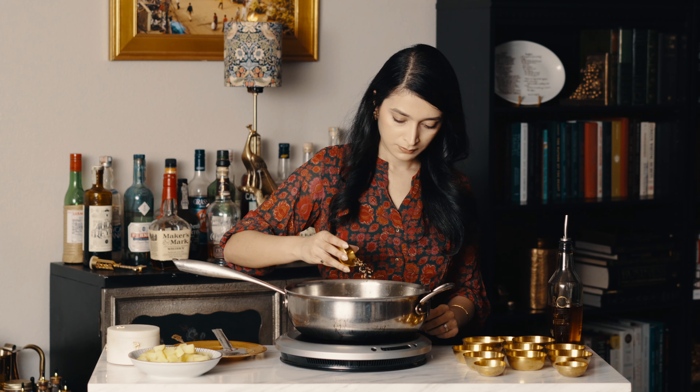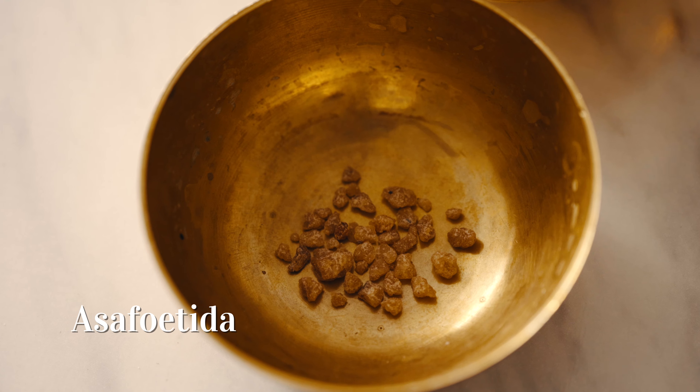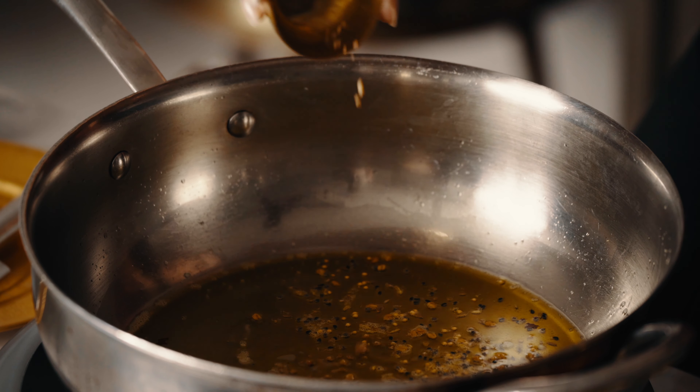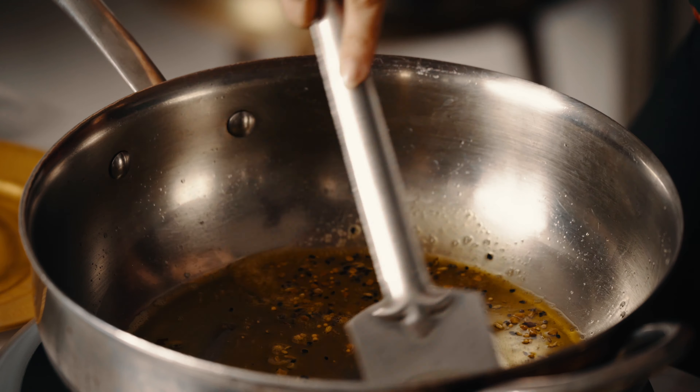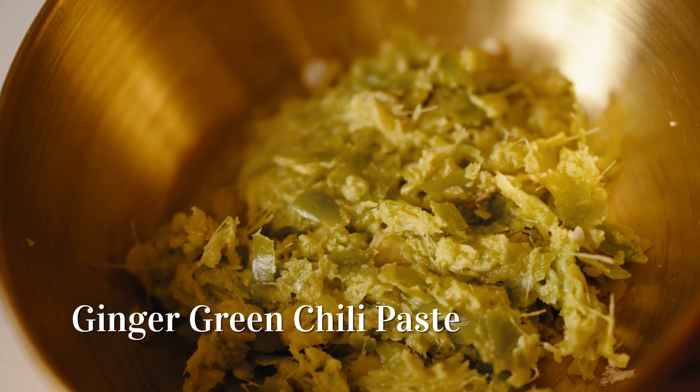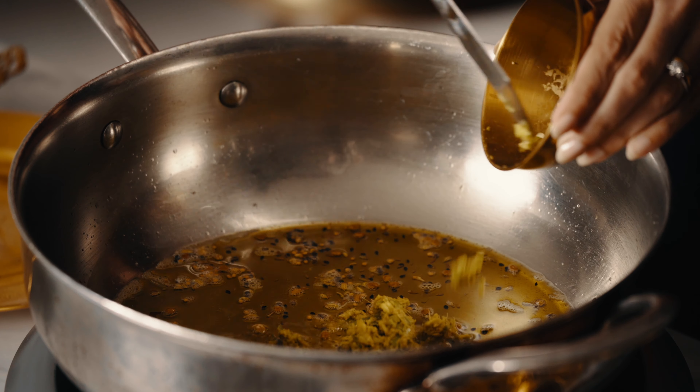Panch phoron is a characteristic Bengali spice blend and it's a mix of five different whole spices. Once the fenugreek seeds turn bright orange, you know it's ready for the ginger chili paste.